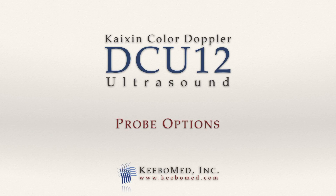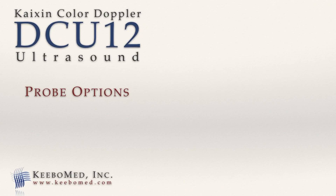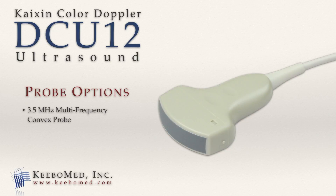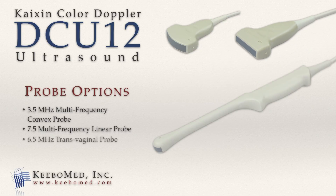The DCU-12 supports three different probes: a 3.5 MHz multi-frequency convex probe, a 7.5 MHz multi-frequency linear probe, and a 6.5 MHz transvaginal probe.